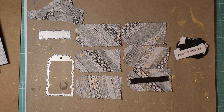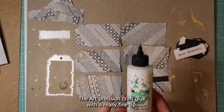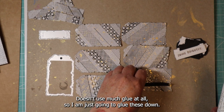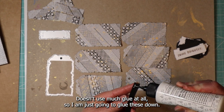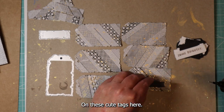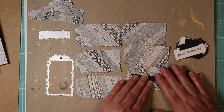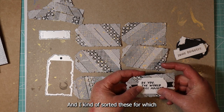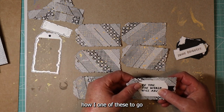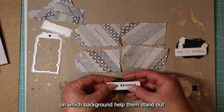Let's go ahead and put these together real quick. Got my favorite glue here — the Bearly Art precision craft glue with a really fine tip, doesn't use much glue at all. I'm just going to glue these down on these cute tags here. I kind of sorted these for how I wanted them to go on which background to help them stand out a little better.